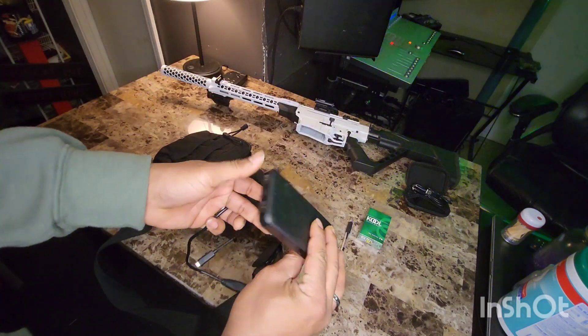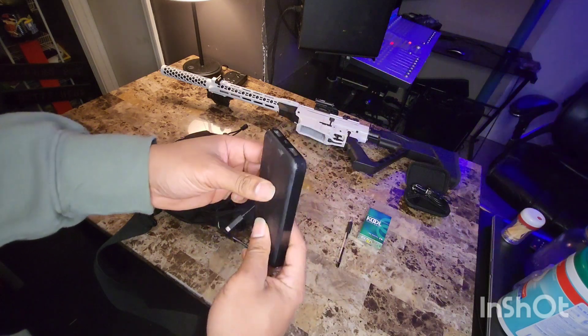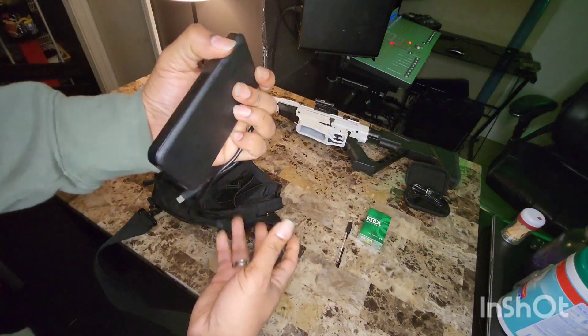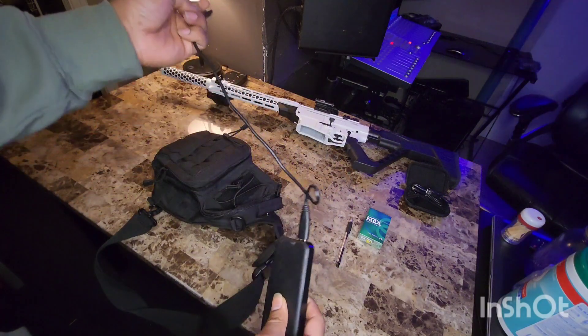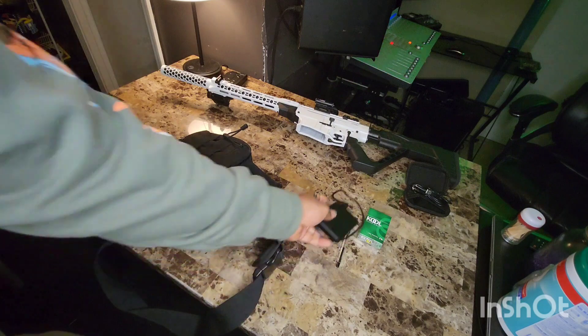Got to have power. I got my portable power adapter with my cable — hooks up to my phone, charges my phone. Got to have my phone charged. Portable power adapter — got to have that.